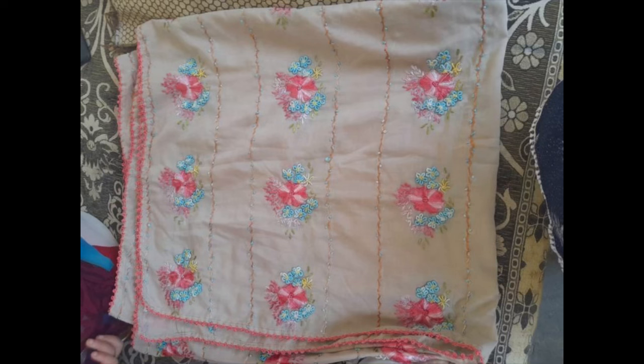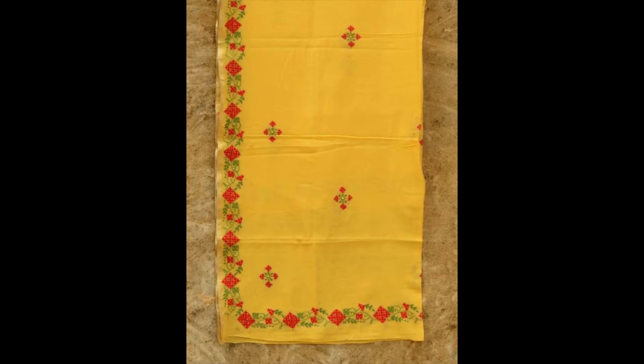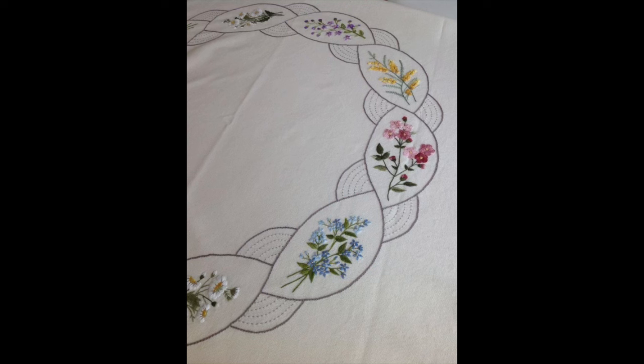Before going into further details about the type of embroidery patterns, stitches, and materials required to make these beautiful hand embroidery patterns, I have a simple request: if you are new to my channel or watching for the first time, please subscribe and press the bell icon so you remain notified with the latest updates and uploads.